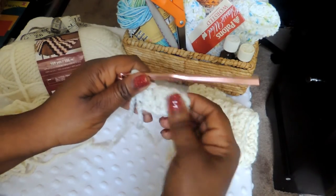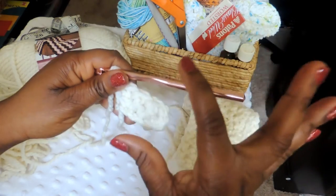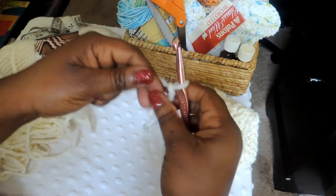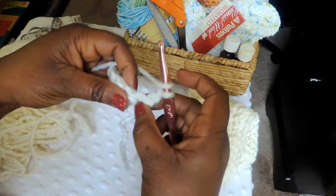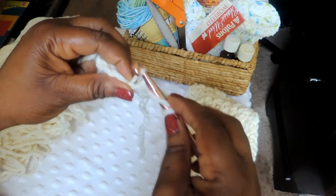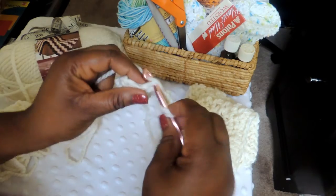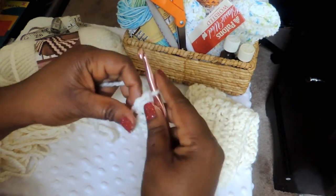Remember you need to chain two and then turn your work just like if you were doing a larger project. What we're looking for is width so that it's big enough to wrap around the center of the headband. Carry that double crochet into the back loop as well, just so it looks consistent and more complete.